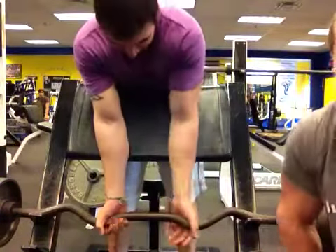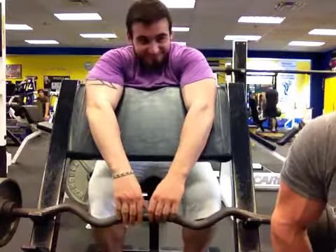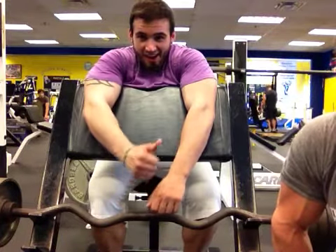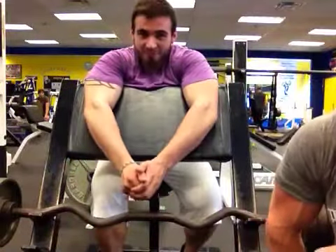Good afternoon everybody, this is Matt Campofiori, and I'm Kent Bureli. Matt's doing Preacher Curls, he's got his lucky purple shirt on. The shoulder's mine, here I am right here. We're doing Preacher Curls, we're gonna do drop sets.